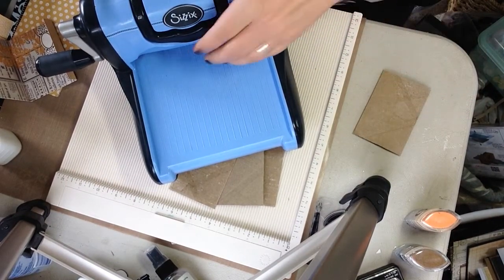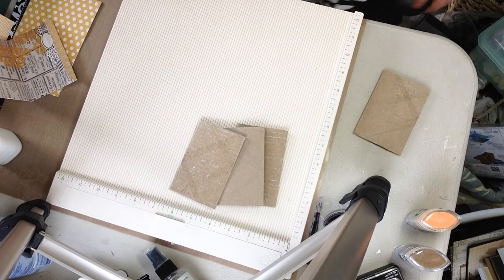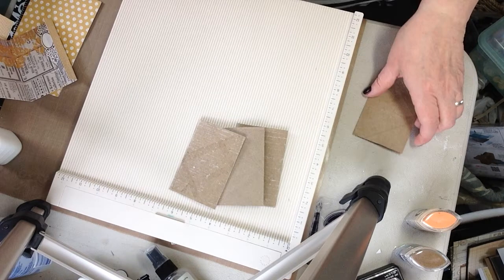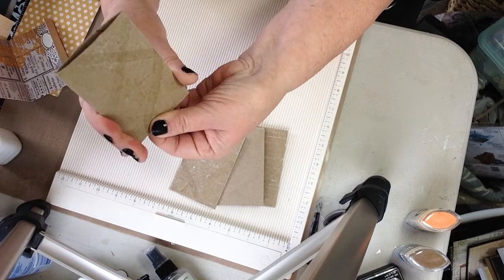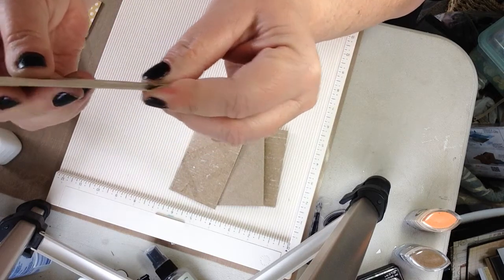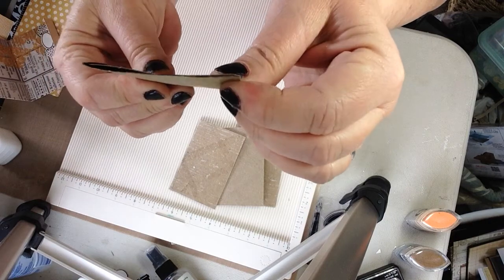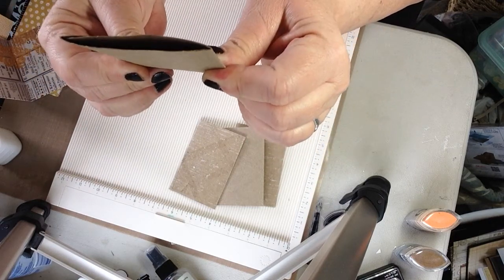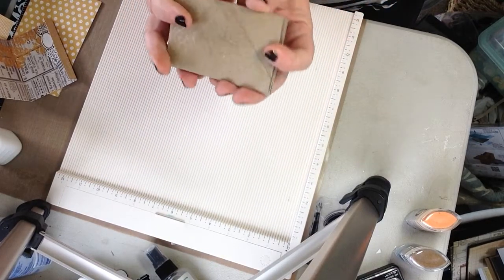You want to try to get them as flat as you can. The reason for that is when you go to glue them and attach them into your book, you may have a hard time getting the glue to seal if the tube keeps popping open. So you really want to get them as flat as possible. I have mine flattened and all the same size.